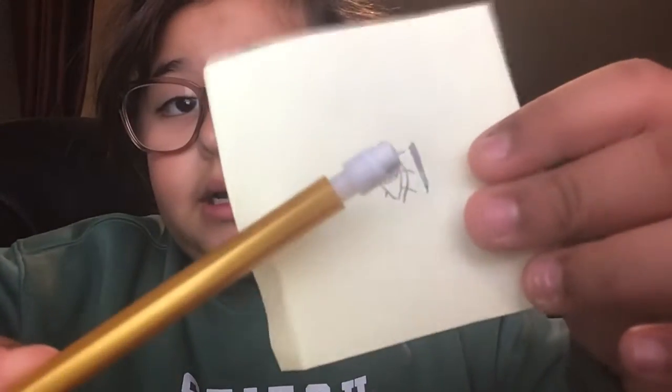This is the next part — adding a line on top. And then the last part is to add eyeliner if it's a girl.